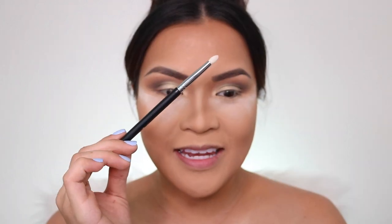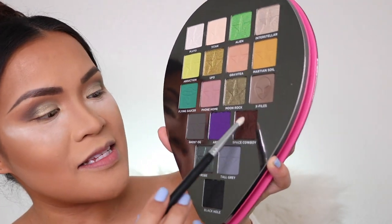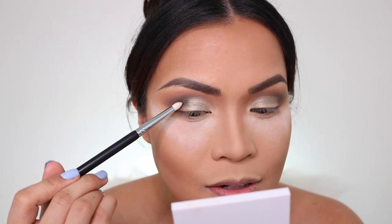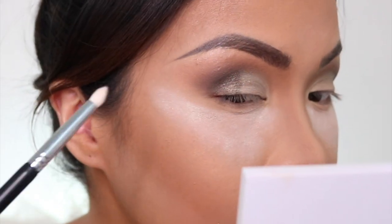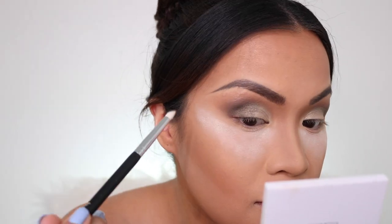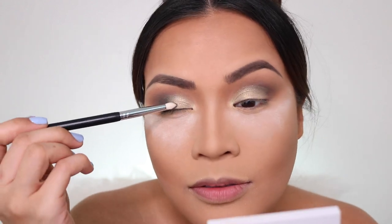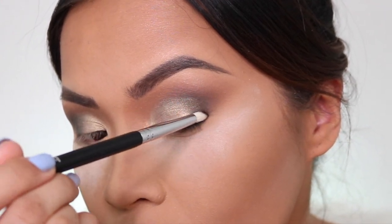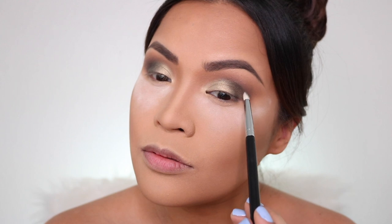Next I'm going to get a pencil brush and pick up Space Cowboy and put it right here. We didn't even use any concealer to cut crease, but it looks very good.